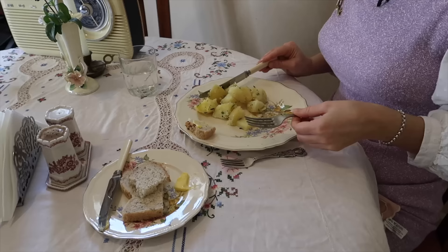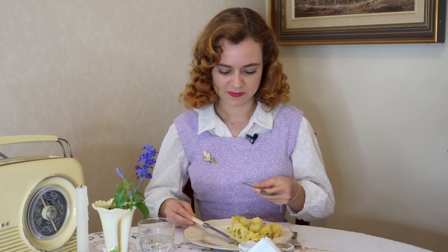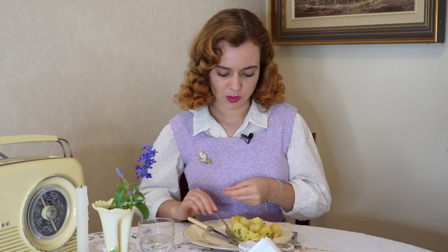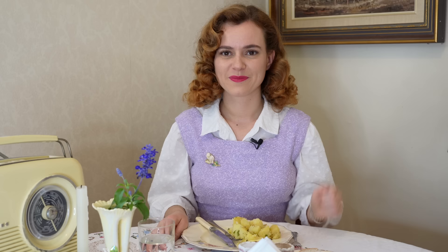Once you've finished the meal completely, you then put your knife and fork in the middle of your plate at a right angle with the fork prongs up. After your meal, if you feel like you need to touch up your makeup or lipstick, you definitely do not do that at the table — it's rude. You should get up, go to the powder room, and make yourself over before coming back to the table.